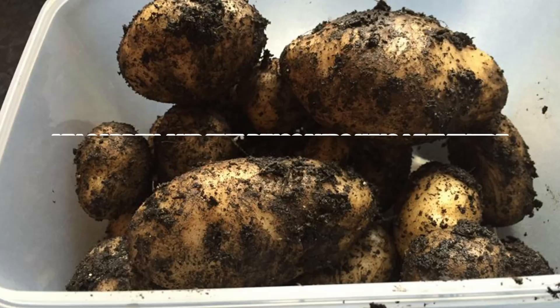It was blowing a gale, it was miserable. I don't know whether that will come across in the video, but some of the time I couldn't actually talk on camera because it was just so windy. But yeah, let me show you how I got on.